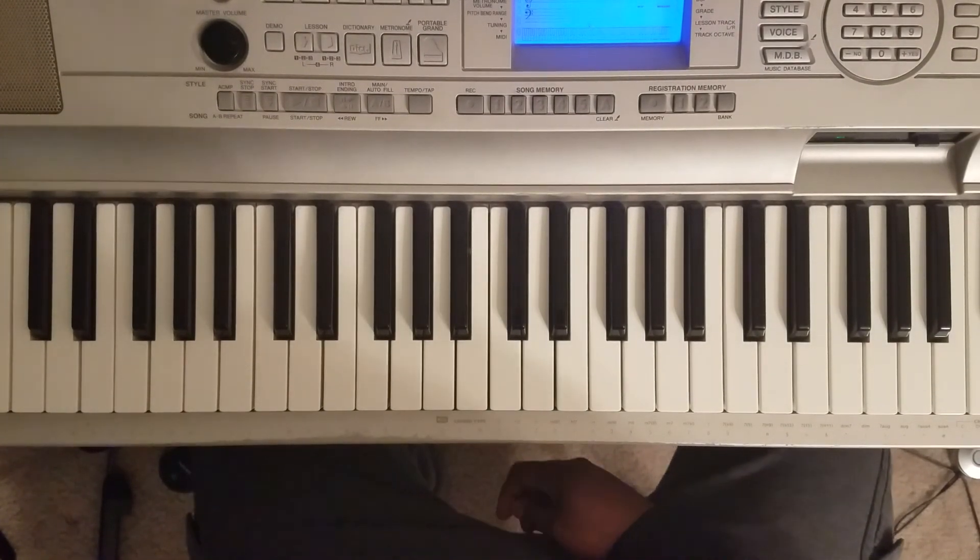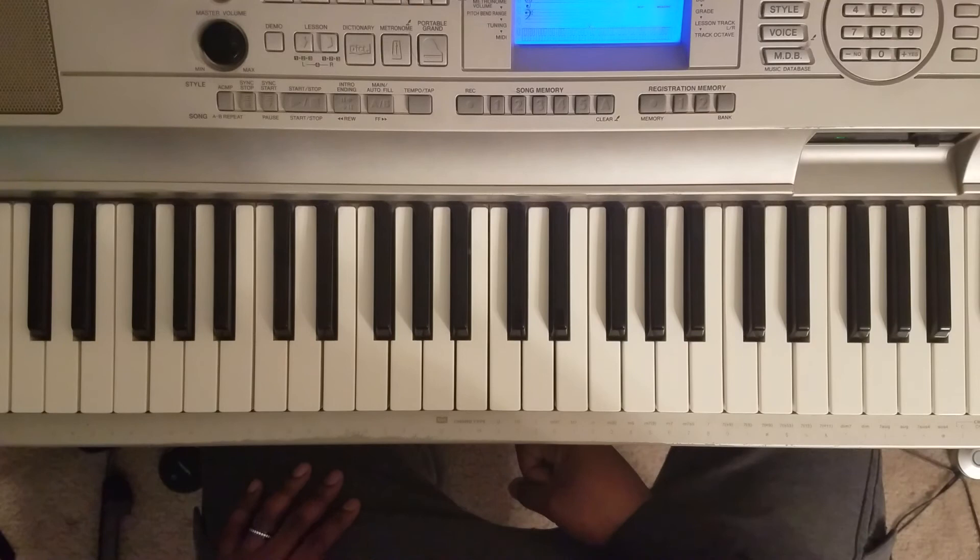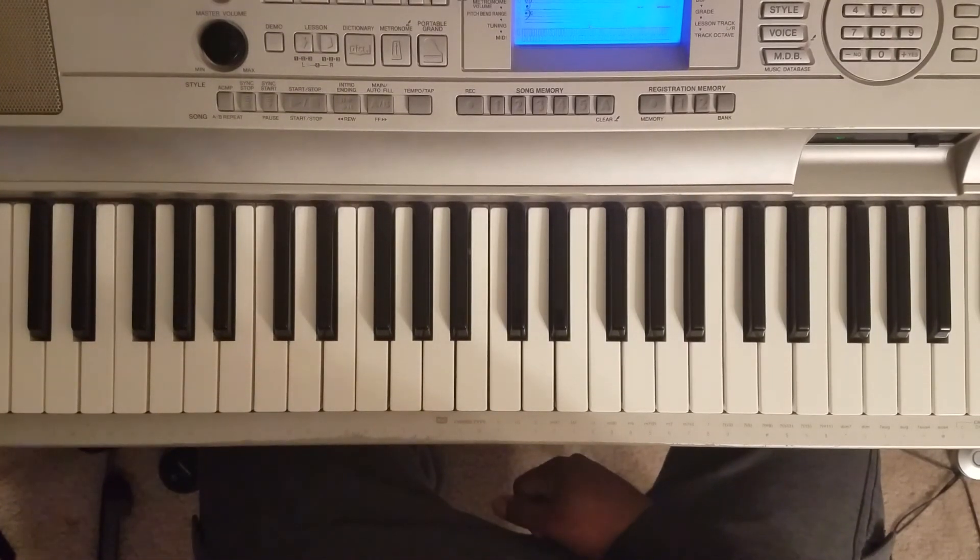And that's how you play it. As always, I'll put these notes in the description for you. Please hit like, share, subscribe, tell a friend to tell a friend. Hopefully this helped you out. If you got a request, check the description, hit me up, leave a comment. And as always, I appreciate y'all.